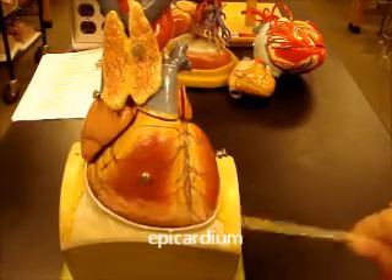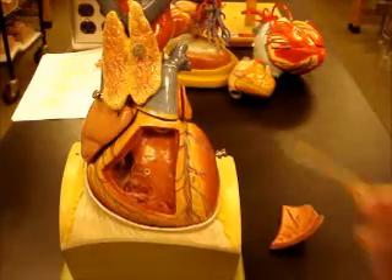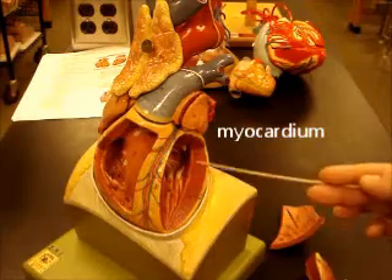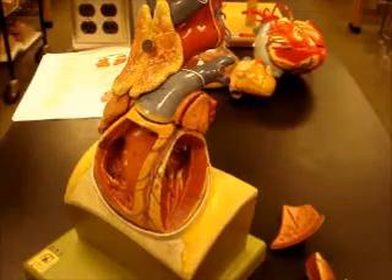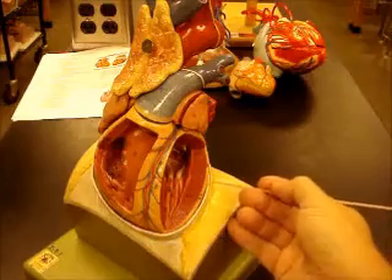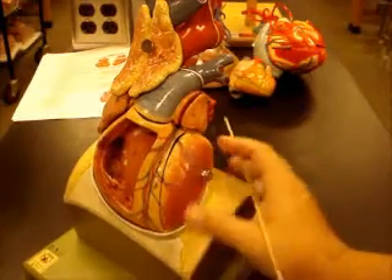On the surface of the heart you'd have the epicardium. Now on this heart we can look at some layers nicely. If we take that off we can actually look at the wall of the heart. So this would be your epicardium out here. This thick, dark red layer here is going to be your myocardium. And then the inner layer of the heart, that thin pink layer, is going to be your endocardium. Epicardium, myocardium, endocardium. Make sure you look at those layers on the wet heart because you can see those as well.